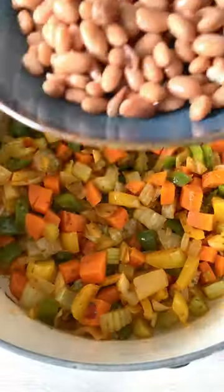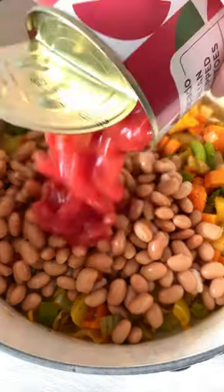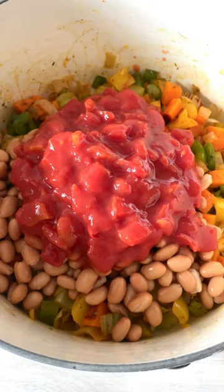Now add a can of rinsed pinto beans, tinned tomatoes, stock, tomato puree and your favourite chilli sauce.